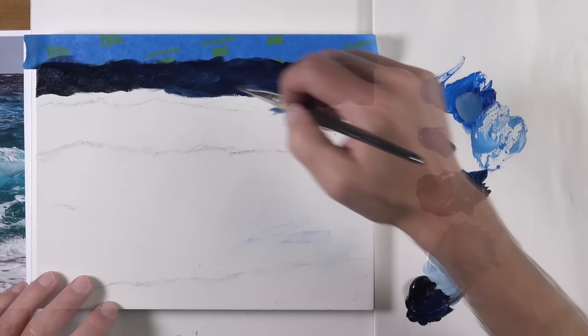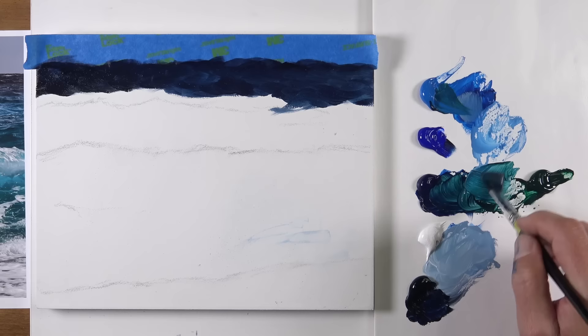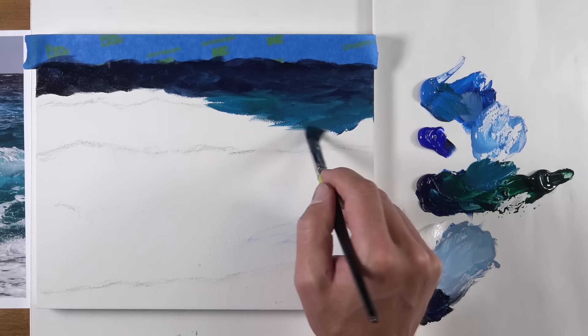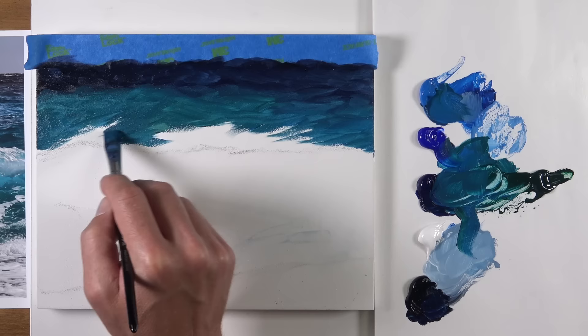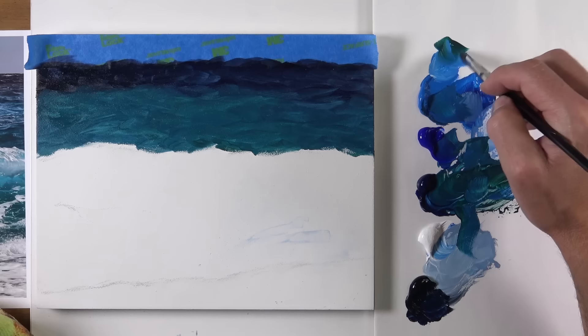For the distant water we're going to use mostly prussian blue with a bit of Payne's gray in the mixture to darken it up a little bit, and we'll just bring that application down to the first line of waves that we drew. Now we're going to have a transition zone that starts to happen here, so we're going to use a little bit of viridian — which is a green — and start mixing that with cerulean blue and a bit of the prussian blue. If we work quickly we can create somewhat of a transition between our next section of waves where the values are a little bit lighter and we also see a bit of that green showing through.